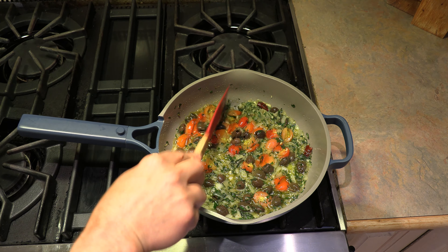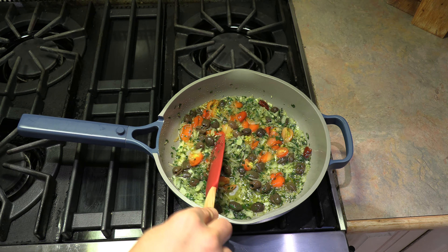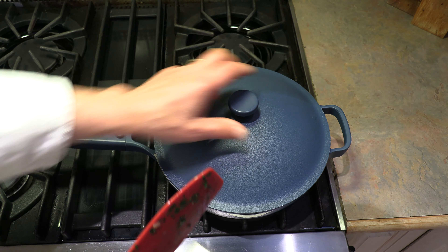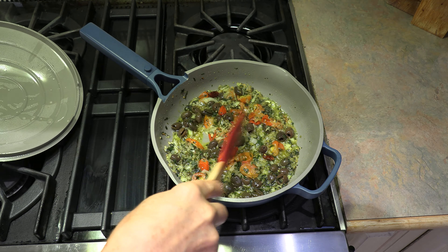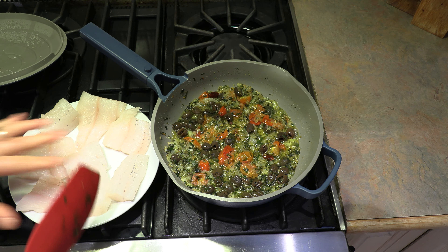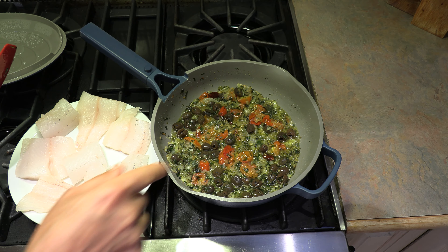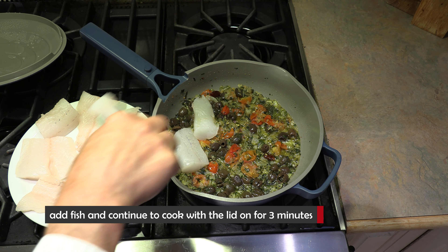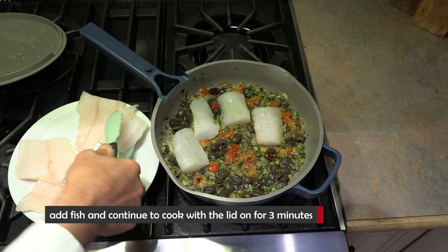As it's cooking, feel free to just push down and squish those cherry tomatoes, releasing even more flavor. Our ten minutes are up and that is looking so good. So now we have our fish — I've just salted it, no other seasonings, just salt. It's very plain; you don't need anything else because all the flavor is right there in the base. Let's add our beautiful fish and nestle them in really, really nicely. These are nice thick chunks.